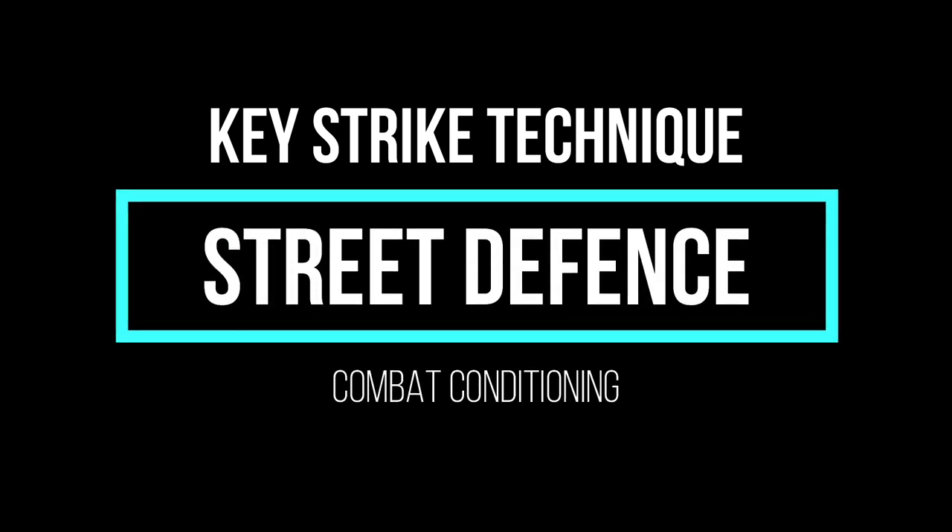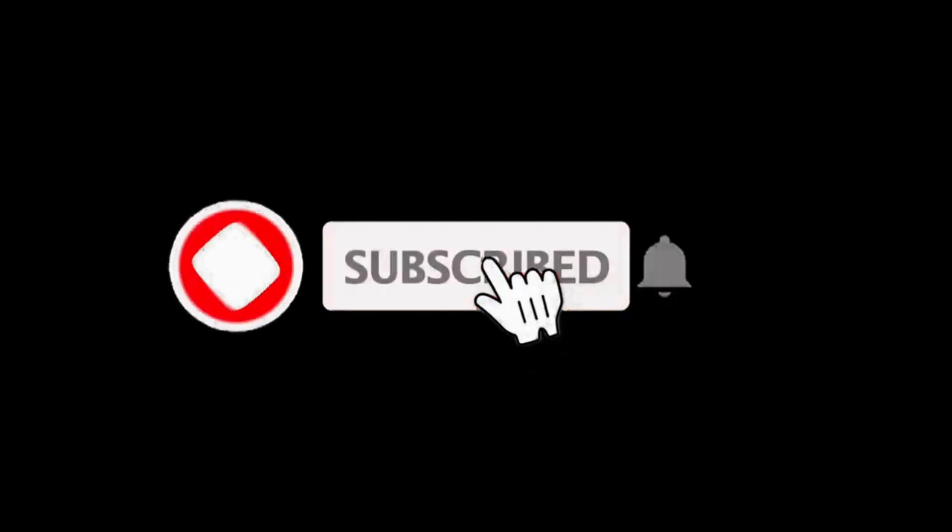Hi everyone, welcome to Street Defence Combat Conditioning. This is the Key Strike Technique from the Street Defence Self-Defense System.